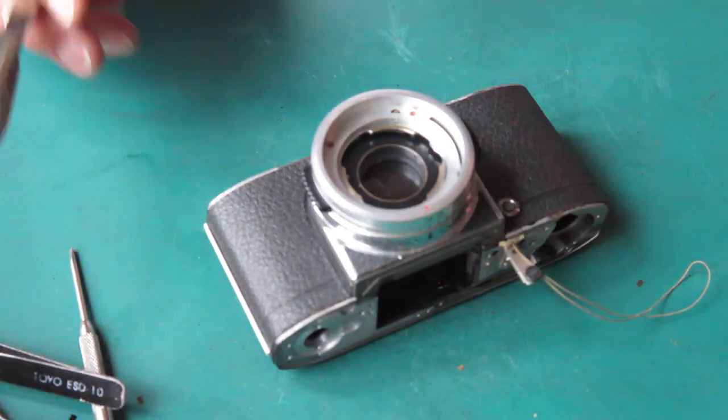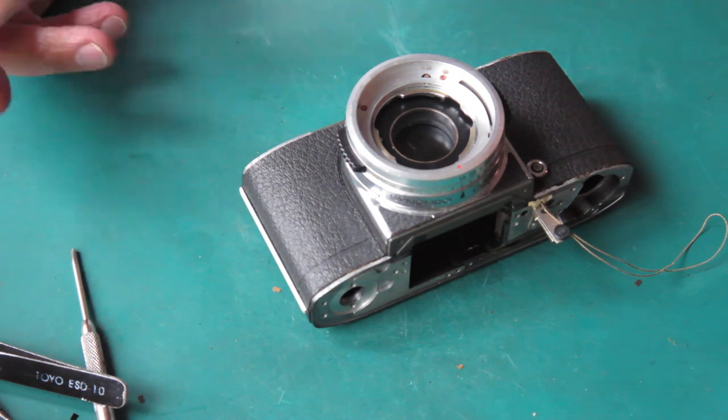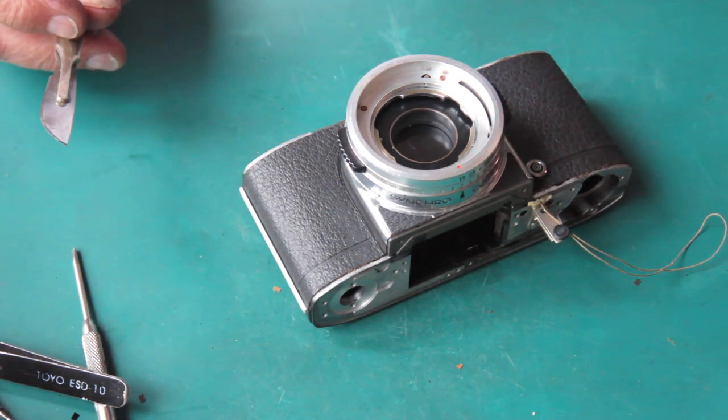Now the delicate bit — getting the leatherette off the camera.